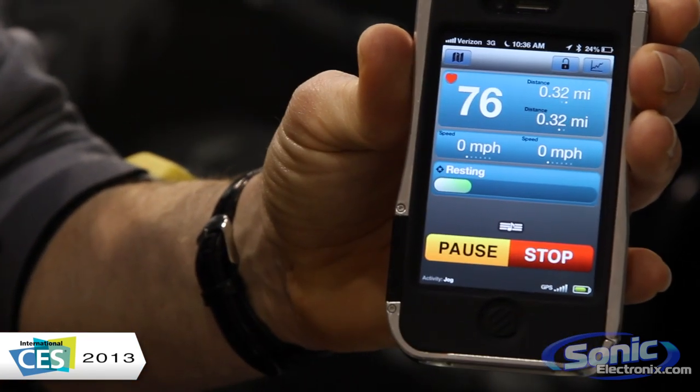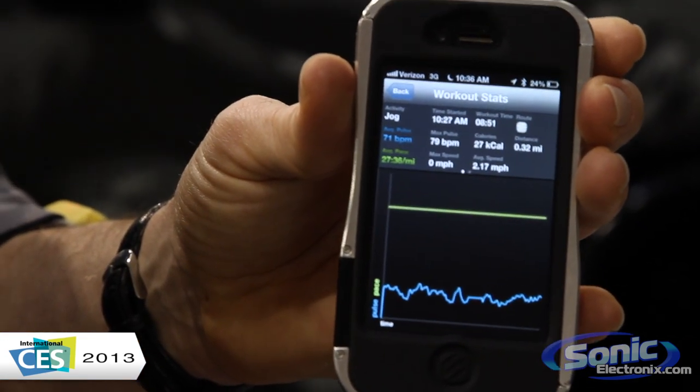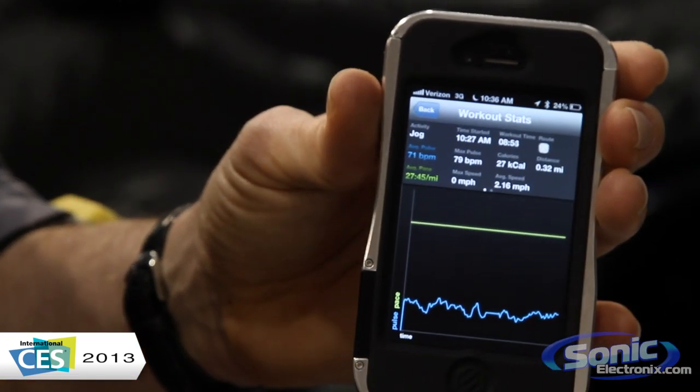We can also give you a graph of your heart rate. So as you're working out, you can see the peaks and valleys of your heart rate during the workout, as well as your pace graph, which you can see is flat right here because we're just standing still.